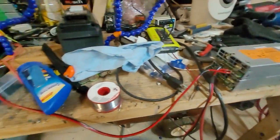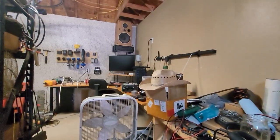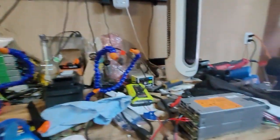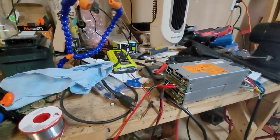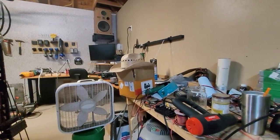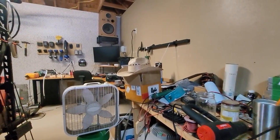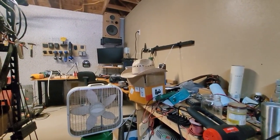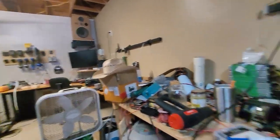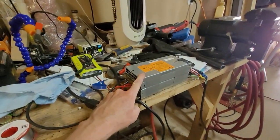I finally got to the point where I wanted to upgrade my computer. I have an RX 580 in there right now and I wanted to get something a little bit better. I bought a card and then realized my power supply is a 550 watt — not going to have enough power to run the new graphics card. And I am too cheap to spend another hundred dollars to get the proper PSU, so I'm going on the cheap.